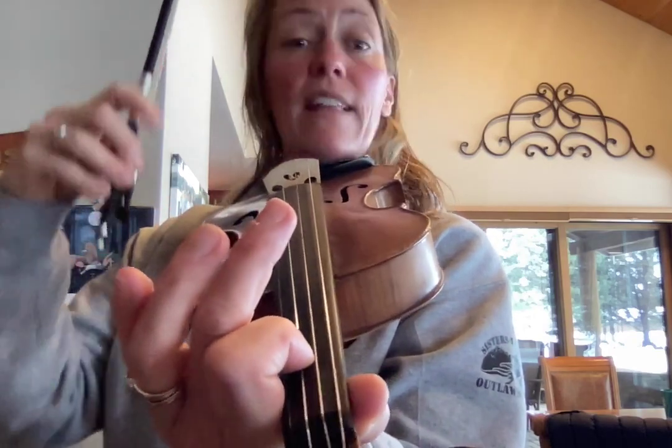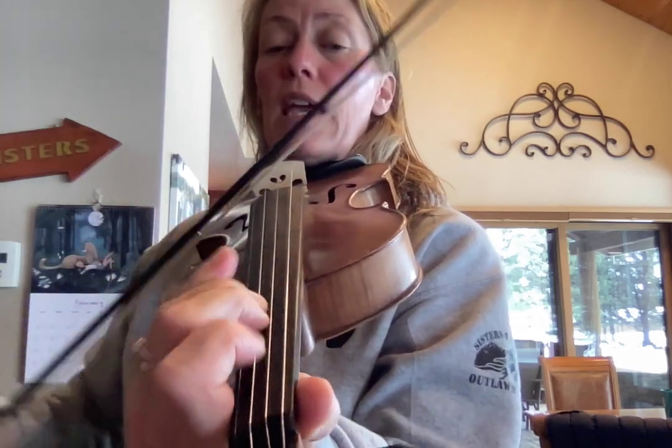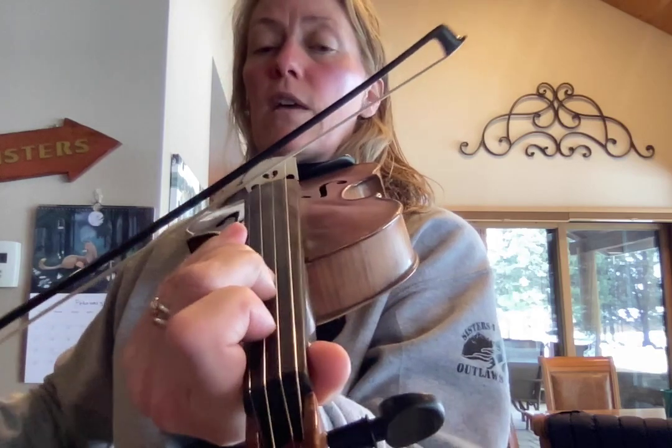That is line one and line three. Let's do it again. One and the A: one, two, three, E, one, one, one, E, three, one.